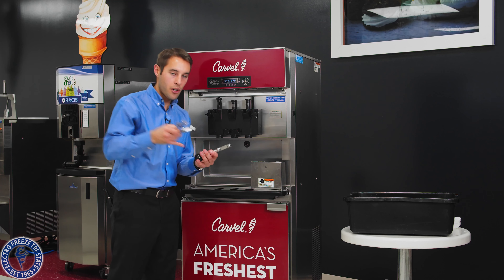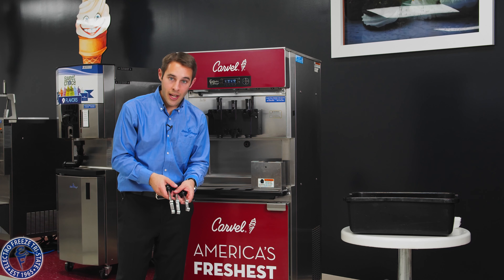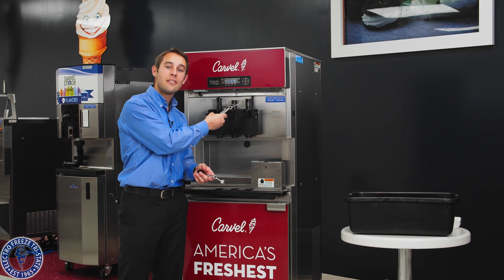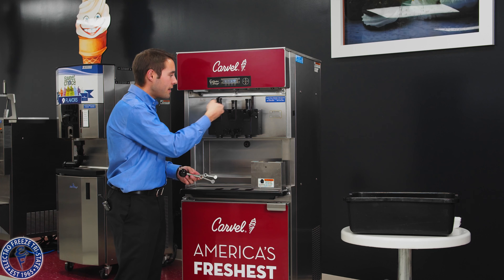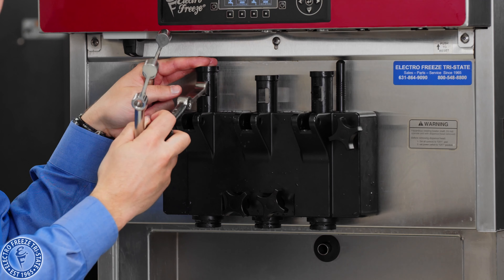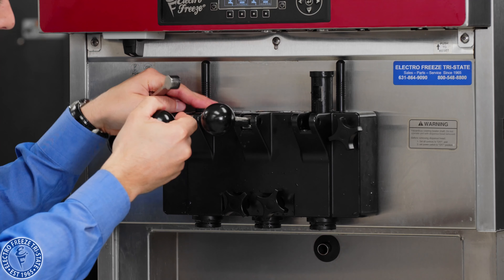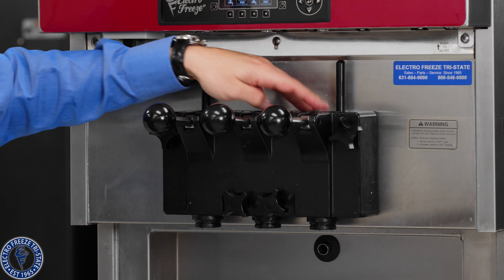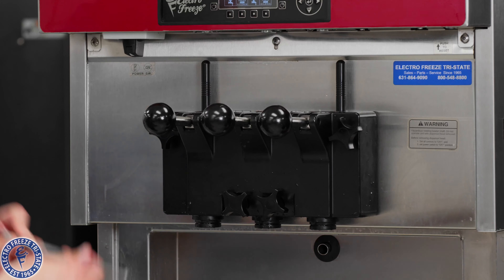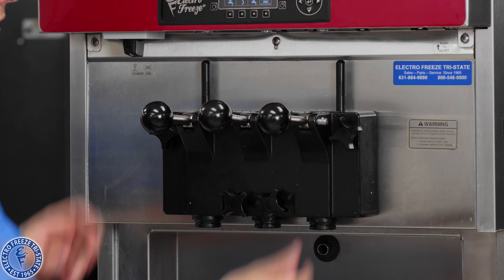Now let's put our handles in. Your handles may have more of a curve — these are ADA handles that stick straight out. You'll notice two of them look the same and one is a little longer in the middle — that's the odd man out, and it goes in the middle, just like the center plunger. The side ones can go on either side; the center one will not fit on the side, it's too long. Push down, set it in place, put it in the little slot. We have a bar with a ball bearing on each side to keep them in place — push all the way through.